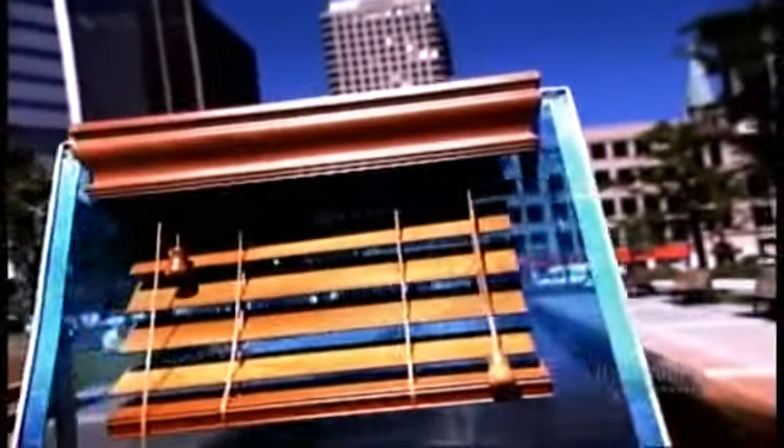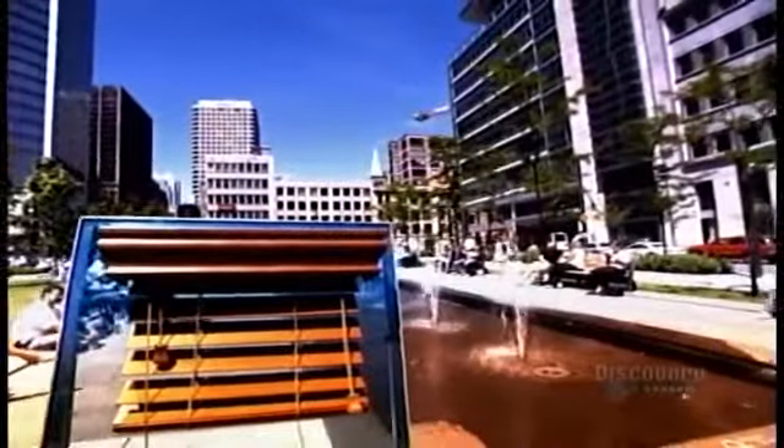Today's window blinds come in many styles: roller shades, roll-up shades, pleated shades, and horizontal blinds, to name just a few. The advantage of horizontals is that you can leave the blind drawn and simply tilt the slats to let in tons of light, a bit of light, or no light at all.